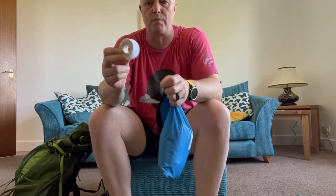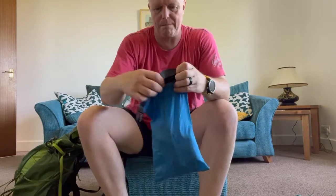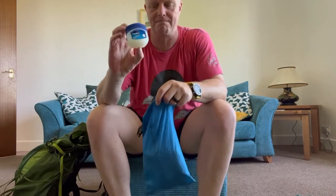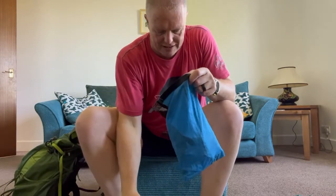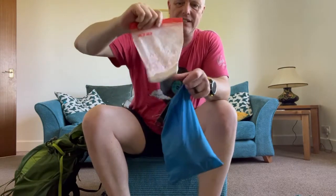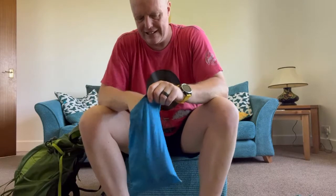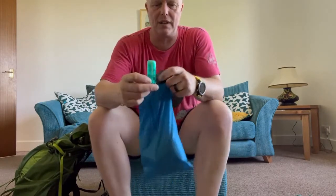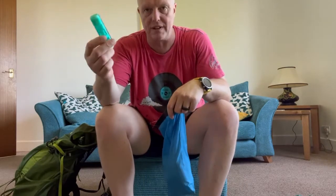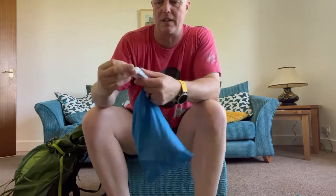My first aid kit: a little bandage, and instead of a big roll of foot tape I wrap it around the Compeed stick to save space. Vaseline — works great on your feet. A bag of talc — easier than keeping it in the packet. Compeed stick. I don't think Compeed works for me personally, anyone who's seen my videos knows I suffer with my feet.